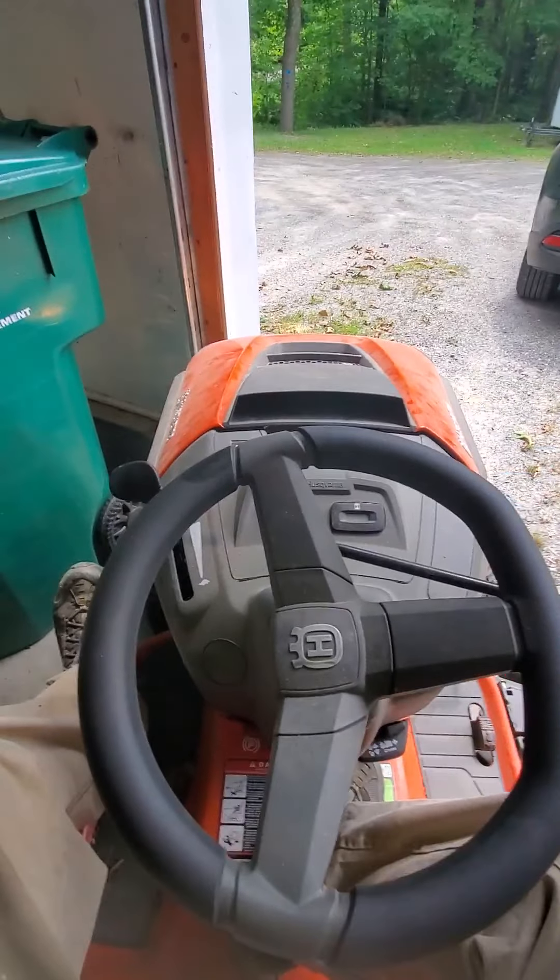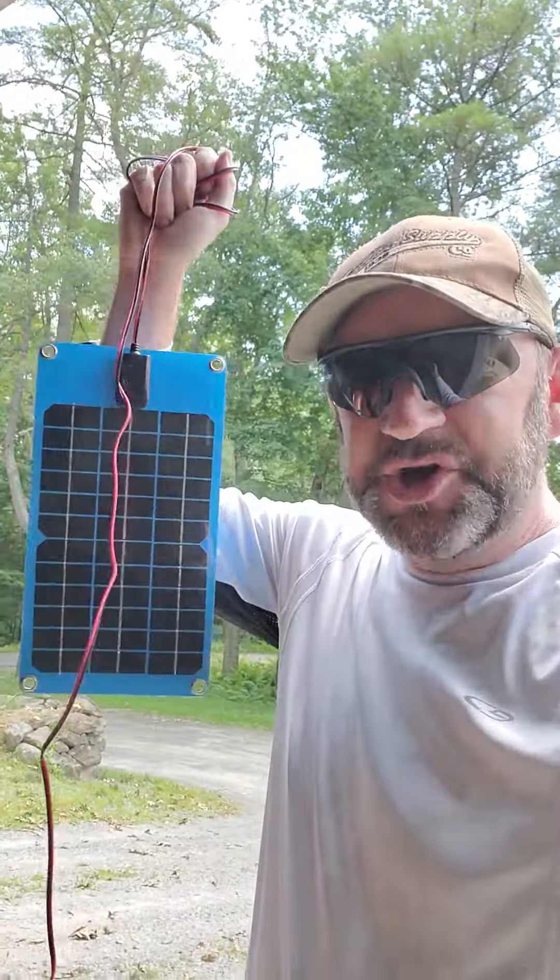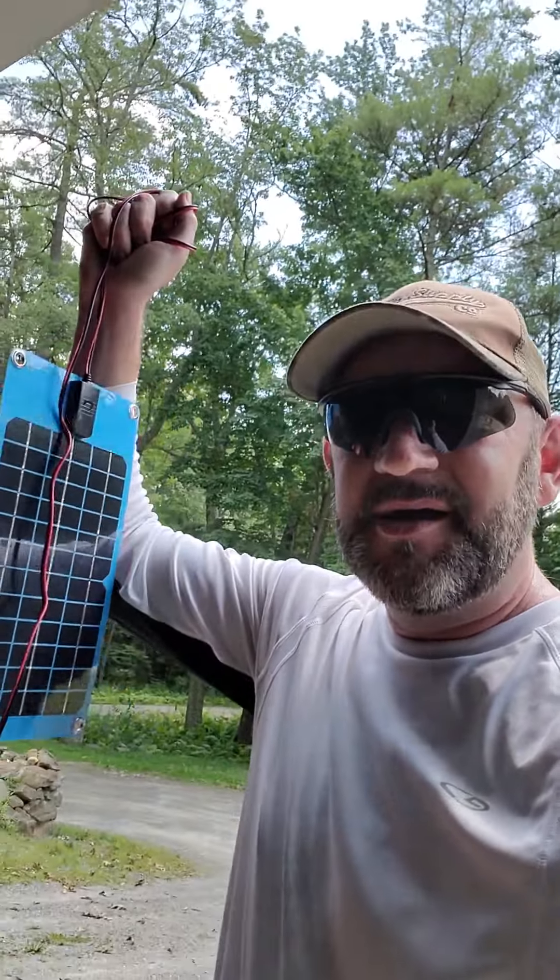Battle Box! That was a Battle Box victory this morning. That charger in an hour and a half got that battery to the point where it could turn over and start the tractor. Good box, worth the upgrade. Have a good day!